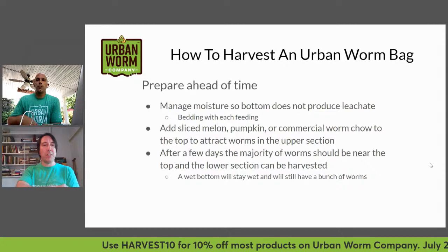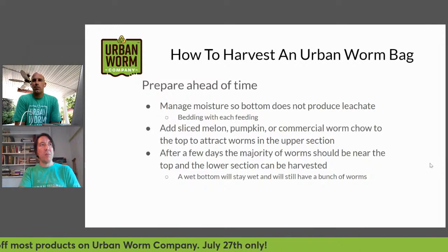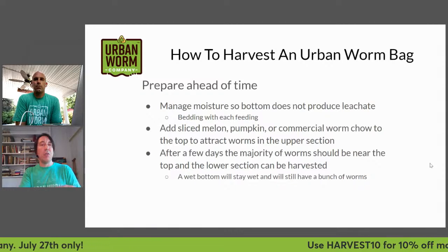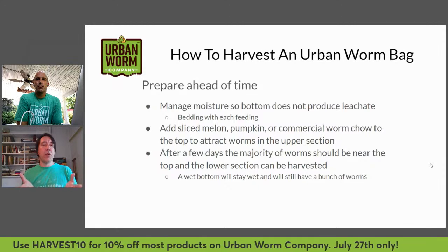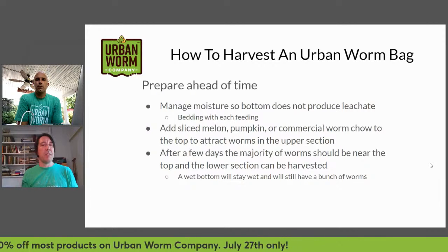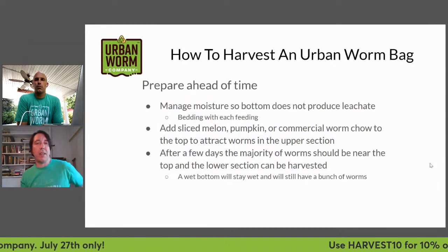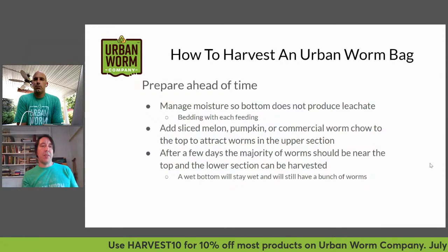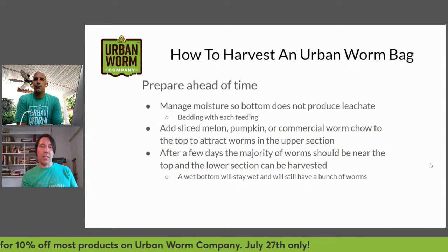Managing moisture is number one. Another thing you can do to prepare ahead of time is to add food that worms especially like — like watermelon, cantaloupe, pumpkin, or commercial worm chow. Those foods attract worms to the upper section of the bin, so after a few days you'll have most worms up near that food and can harvest at the bottom without separating out a ton of worms.